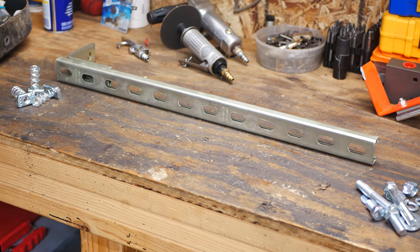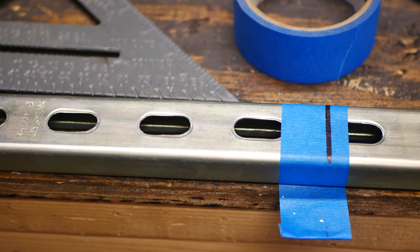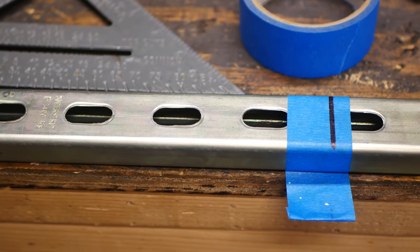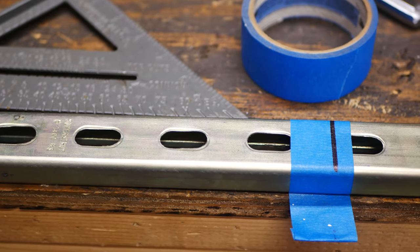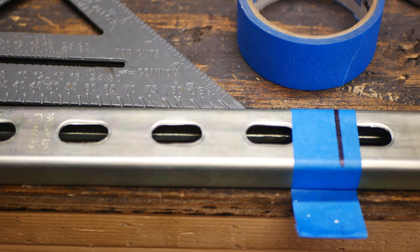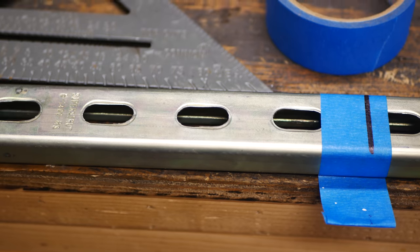This is a pretty simple, easy job, and you'll see what it looks like when it's done. Apparently I got a little bit ahead of myself — I can't lay it up and level it with the horizontal bar that held the old toolbox until I cut this piece of strut down. I measured it out, which came out to be 20 and a quarter inches tight, and I put a piece of tape on it and used the square to give myself a perfectly perpendicular line. Then I'm going to use a miter saw with a steel cutting blade to cut it off smooth.